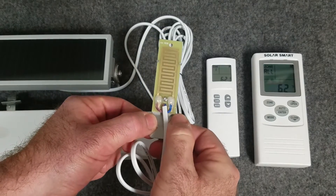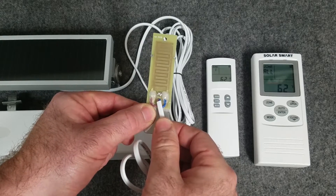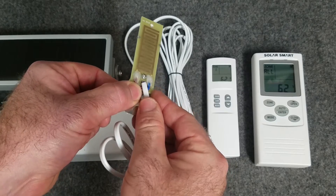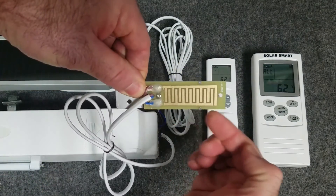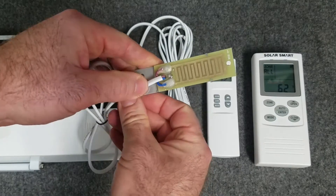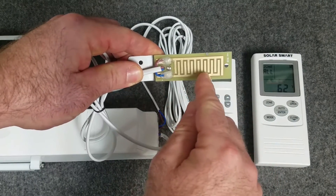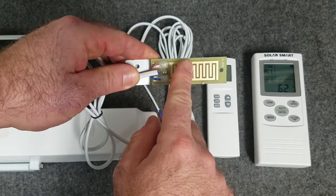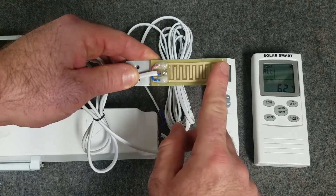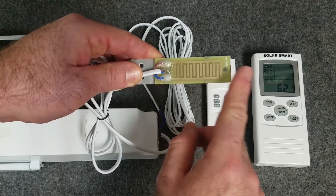SolarSmart comes with a rain sensor which looks like this. This will be mounted on the outside of the window or skylight installation in a near flat orientation — preferably this way and not this way. It's a pretty simple concept. We have two copper contacts that are connected when water collects on top of the sensor. This is something you're going to want to clean periodically, as it's copper and could corrode in normal conditions.